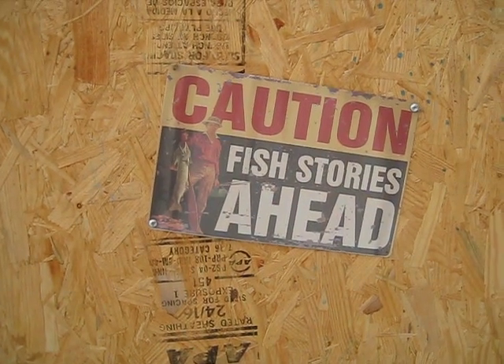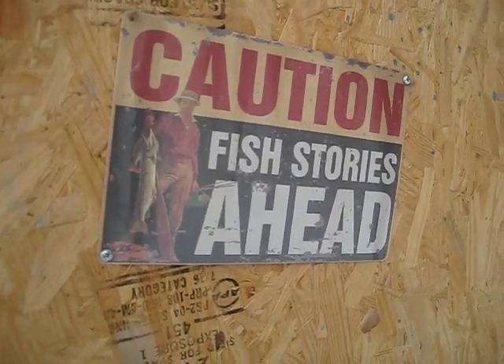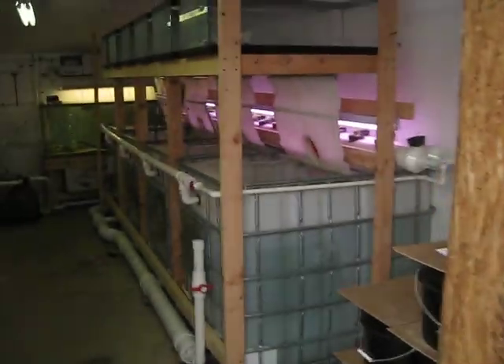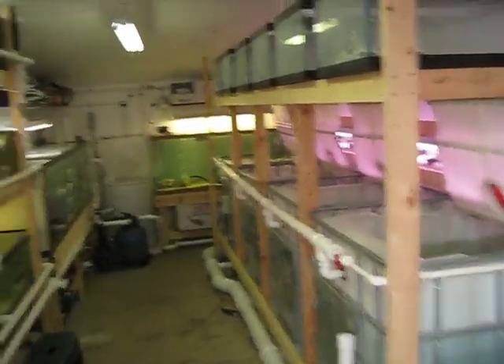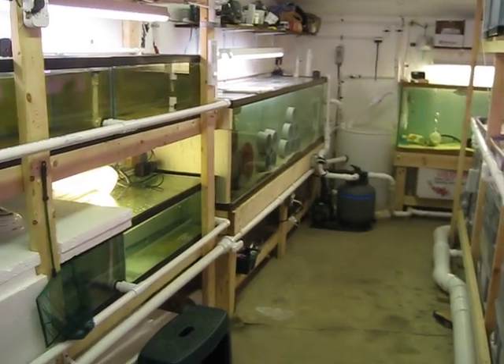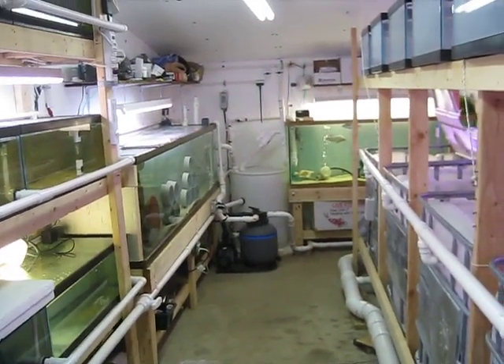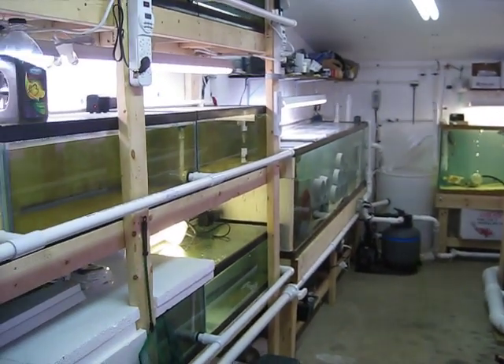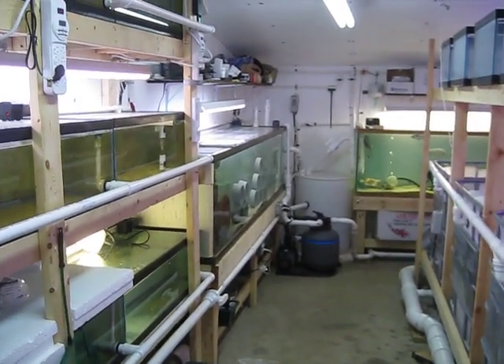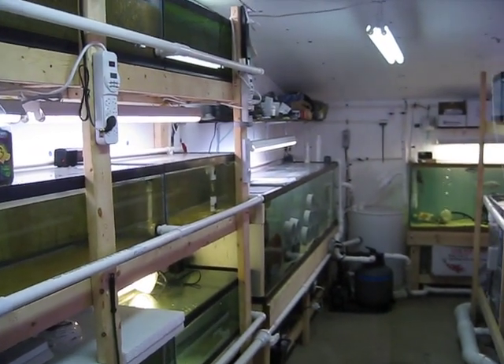Here's the next installment on Fish and Worms' DIY Fish Hatchery. Got a lot of knick-knack stuff done since the last video — lights hung, shelves up for all the junk.